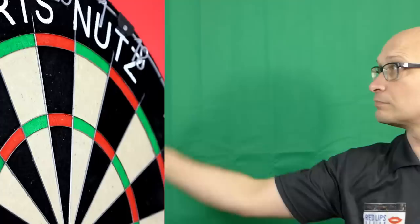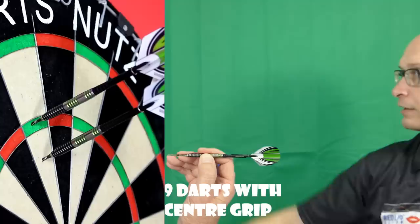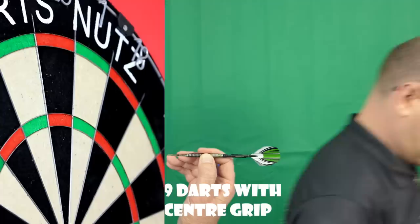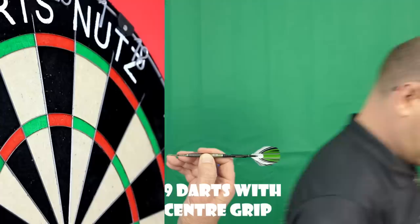I'm trying the middle section now, so I'm kind of where that smooth band is, getting a little bit of grip either side but it's mostly on that smooth band. Still getting a fair bit of spin though. It should suit any style of grip but I guess it just depends on where your fingers land and whether you're getting enough of the grip that you need.